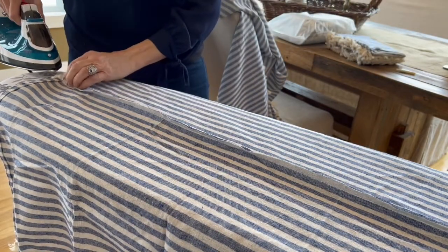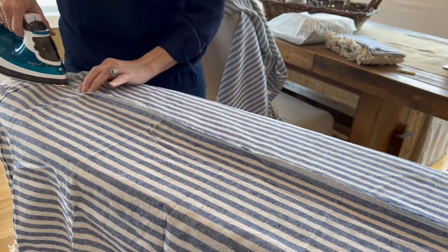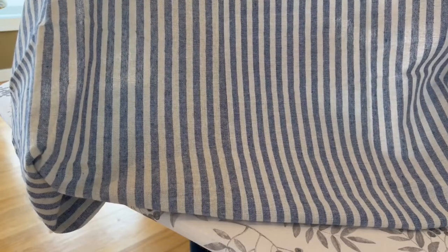Now I'm just going to press my seams. And doesn't that look great? You can't even tell that I added on an extra length.